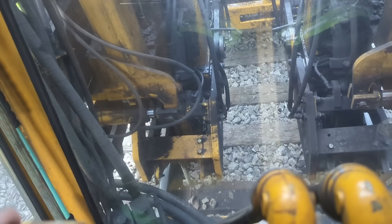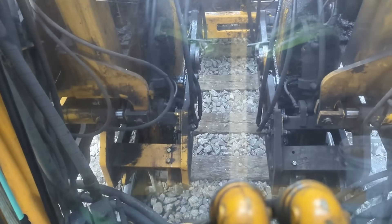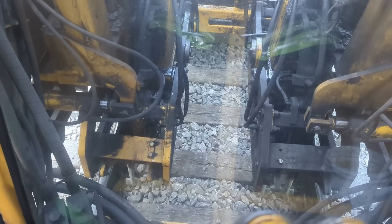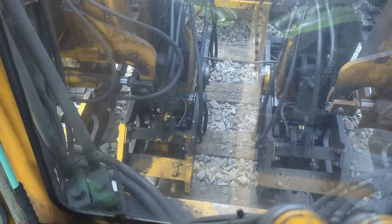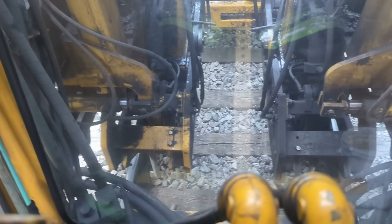Many of the bigger railroads have what they call chase tampers, or they are sometimes called drone tampers, where they have the main tamper out in front and then they'll have a chase tamper or a drone tamper going behind them, doing what I'm doing.